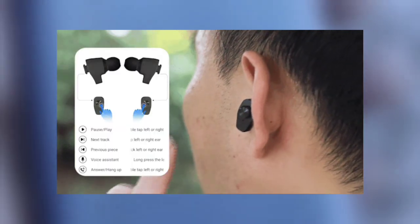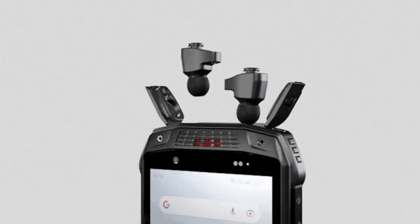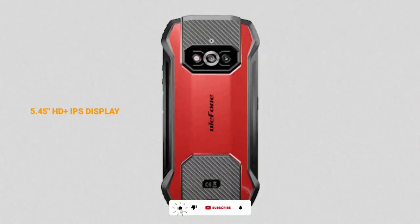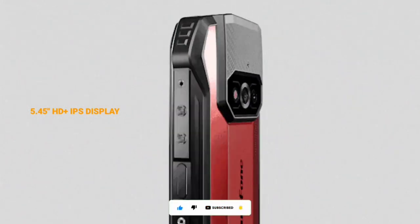Now let's talk about the specs of the Ulefone AMO15. The AMO15 has what looks like a 16 by 9 aspect ratio. The display size is 5.45 inches and the resolution is HD+. There is no mention of whether there is Gorilla Glass protection or not.